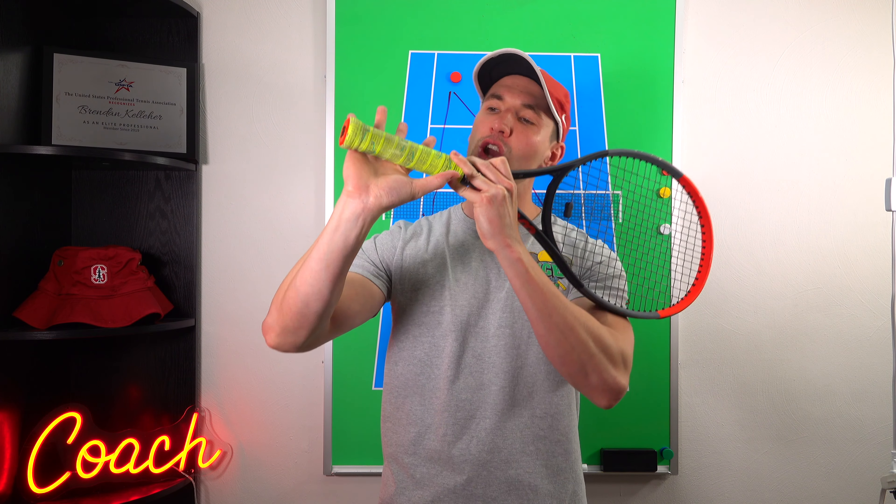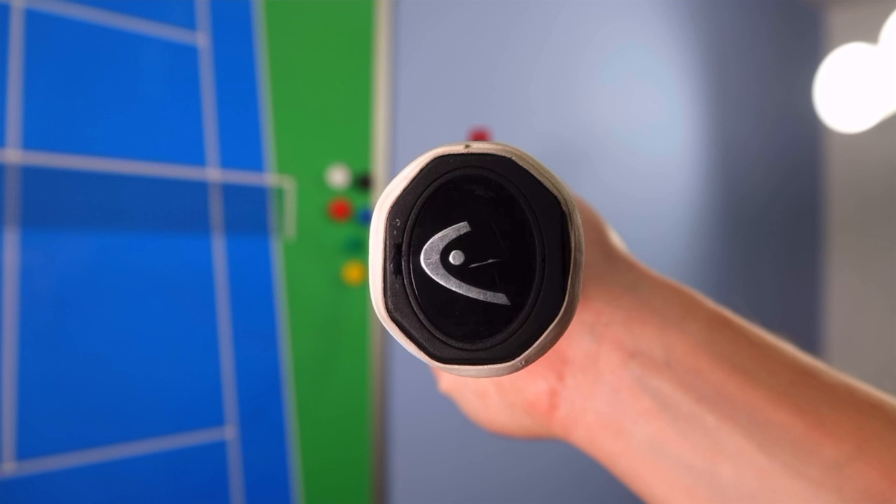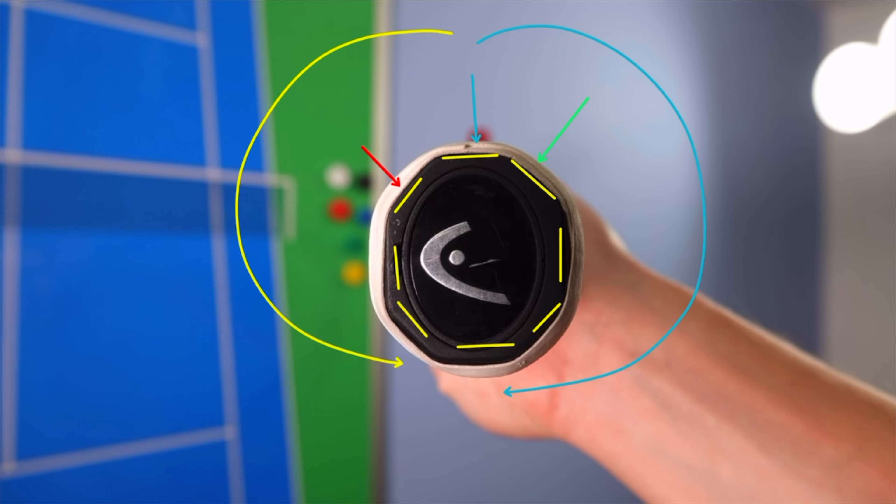Make sure both your index knuckle and your heel pad are on that bevel. A common mistake is players grip the racket so the index knuckle may be on there, but the heel pad of the hand is actually exposed. A simple tip: just relax your hand a little bit — it's almost like you're shaking hands. Think of your racket as an octagon with eight different bevels. If you're a righty, bevel two is to the right; if you're a lefty, bevel two is to the left. Go clockwise if you're a righty, counterclockwise if you're a lefty.